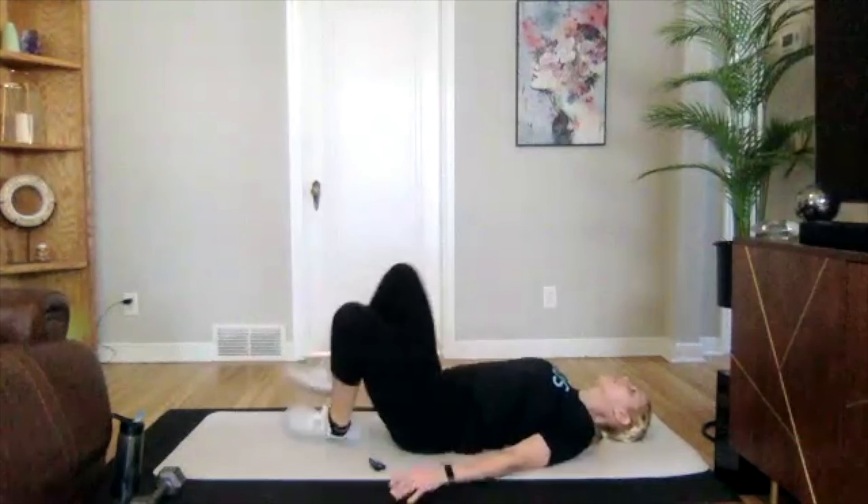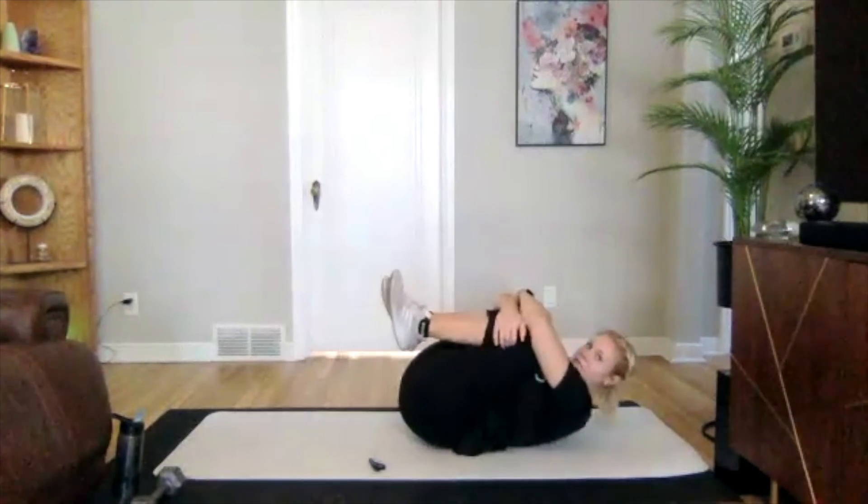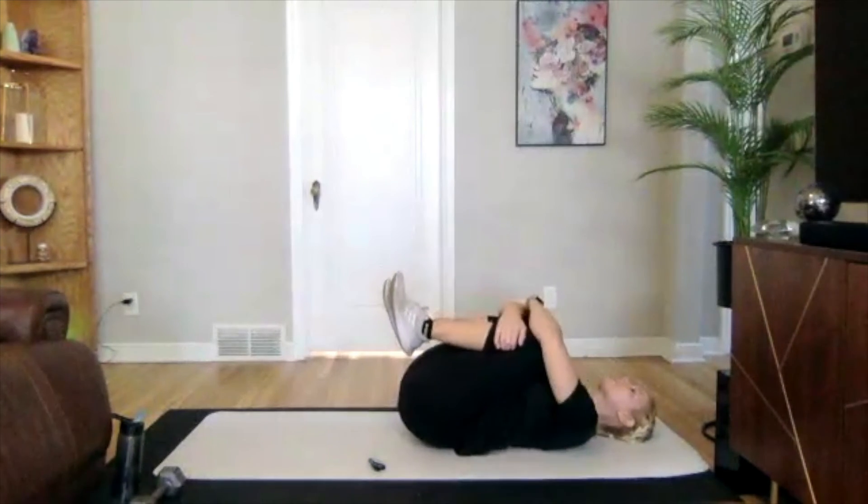Last one of the day — our glute bridge with the frog variation. Feet together, pressing those hips up. Starting in three, two, one — we're on. Find that hover, making it a little bit more challenging each rep. And perfect — pull those knees in, give yourself a nice big hug, you can roll side to side, forward and back.